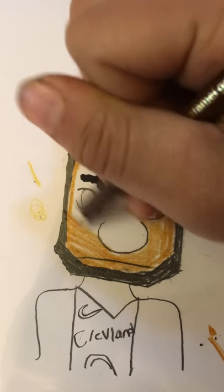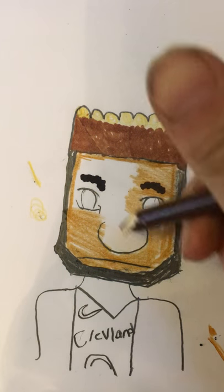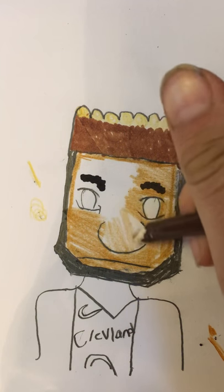Now when you do the nose, you really want to make it really light — not like the outside, just don't make it like the outside edges.